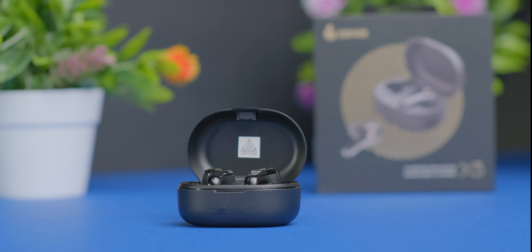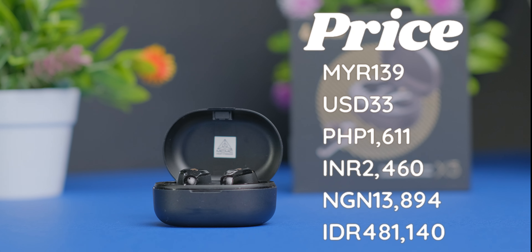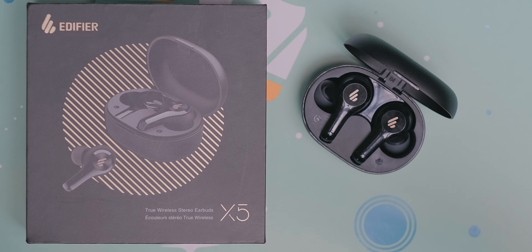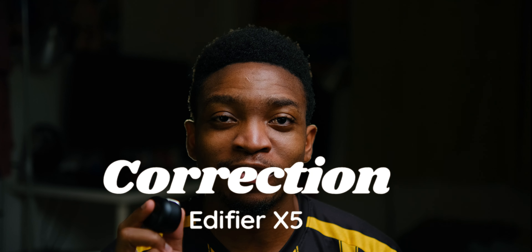When it comes to price, the Edifier X5 retails for 139 Malaysian ringgit, which I think is pretty affordable for the features on offer. As a follow-up to the X3, I think it holds up really well especially when it comes to sound quality and the mic. A huge shout out again to InterAsia for sending this over. Let me know what you think about the X5 in the comments, please take care of yourself, hit that subscribe button, and I shall see you in the next one — don't forget to be awesome, bye!